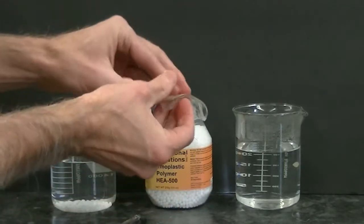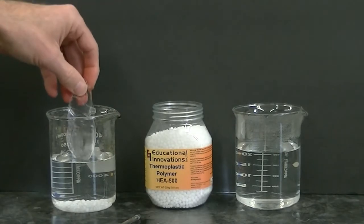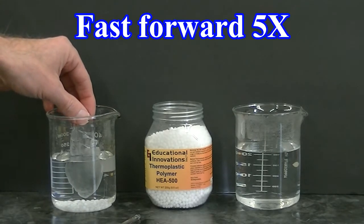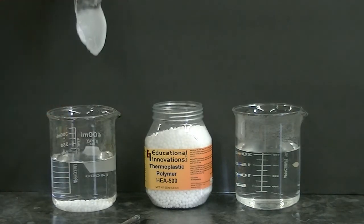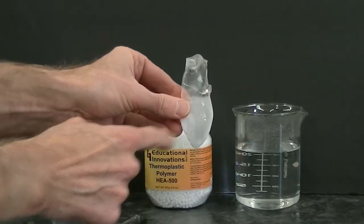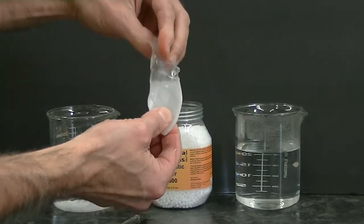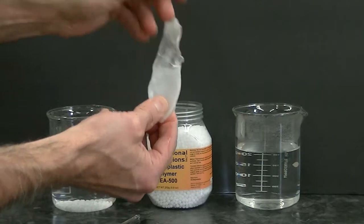Now I'll go ahead and place the polycaprolactone putty into the cold water. After some time, when I take it out, you can see the part that's been in the cold water is now hard and also an opaque white color, whereas the portion that's been in the hot water is still rubbery like putty. It is starting to harden up a little bit because it has been cooling.